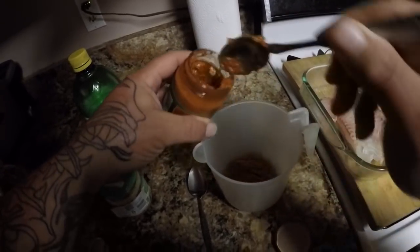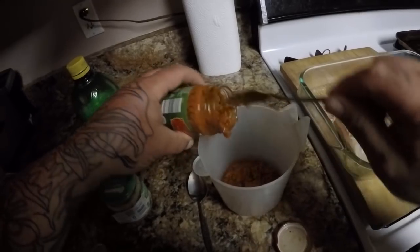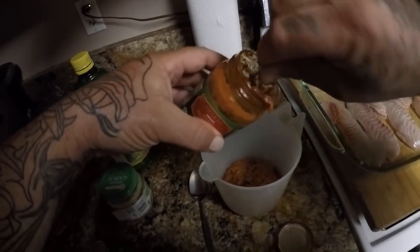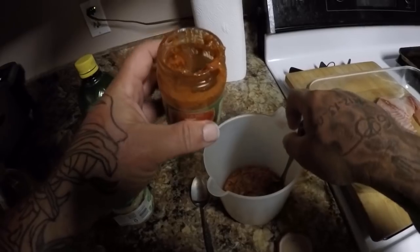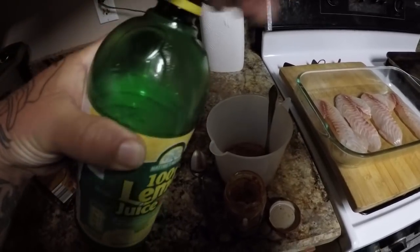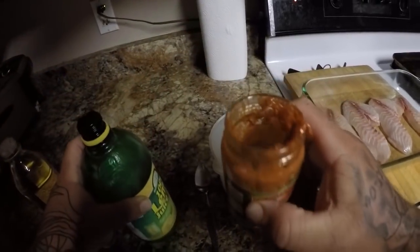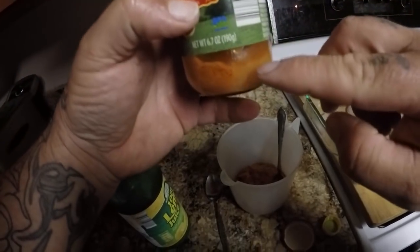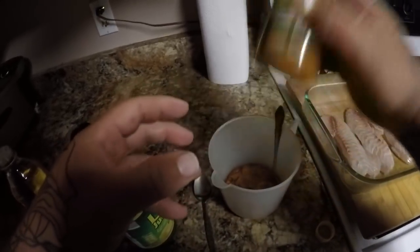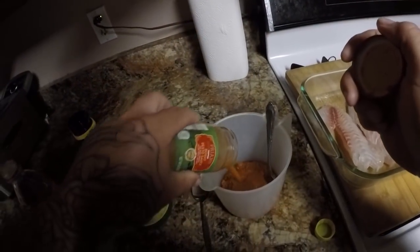We'll go ahead and use it all. A little trick you can do to get the rest of the sauce out is pour your lemon juice right into the jar — that's about all we're going to use, not that much. Close it up, shake it up real good, get all that goodness out of there, and pour that in.